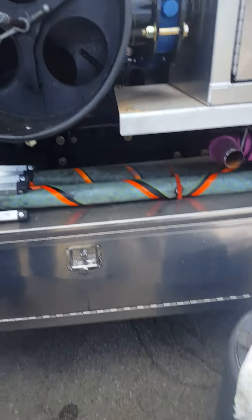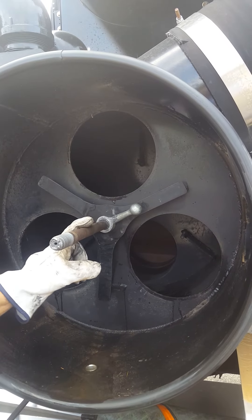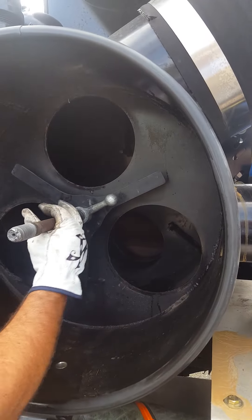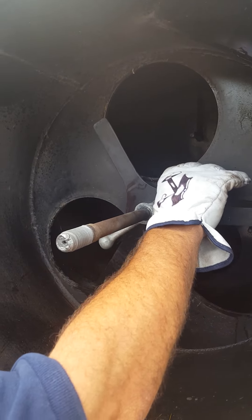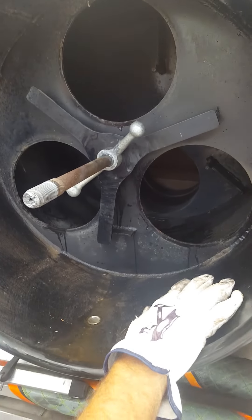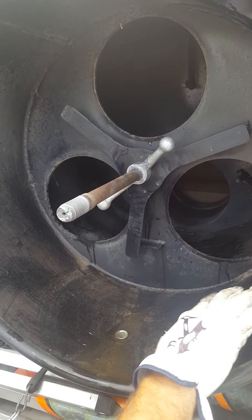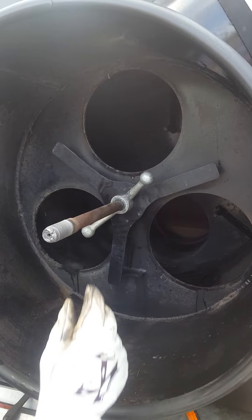Inspect your gasket to make sure that it's in good operable shape — no cracks and it's still soft and malleable. Check your strong back to make sure that it's not bent or deformed and the bolt is in good shape. This bolt right here is carbon steel and the strong back is aluminum, so you want to make sure they're in good shape. A lot of times you get moisture and humidity in here, so it's a good area for corrosion. Make sure your bolts are in good shape.